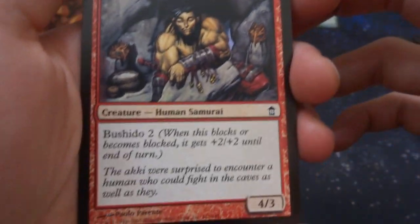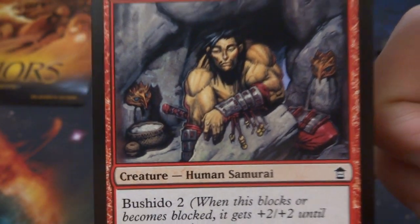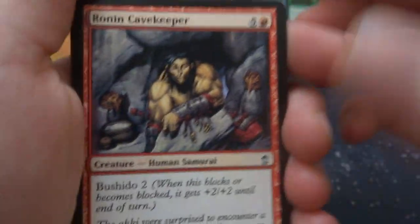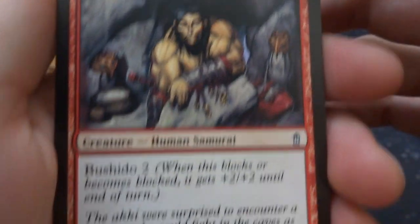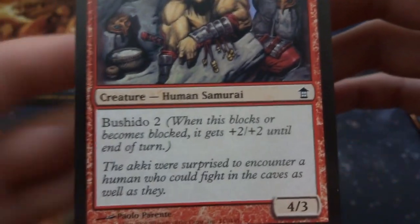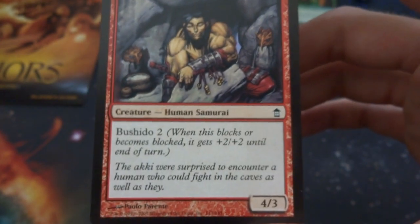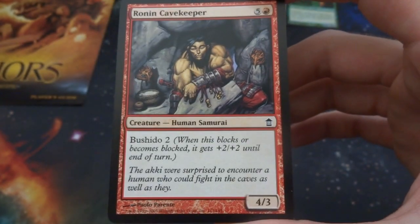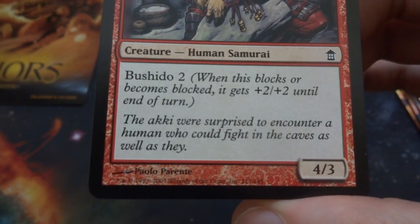Got Ronin Cavekeeper — finally got a samurai. Five and a red, hanging out in a cave with some Kiki masks. He's got his gauntlet on, looks a little tired waking up. It's got Bushido 2 — love this ability. When this blocks or becomes blocked, it's plus two plus two. So it's a 4/3, and when it blocks or becomes blocked this thing becomes a 6/5. How sweet is that? Love this card, by Paulo Parente.